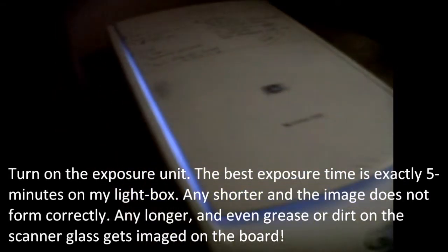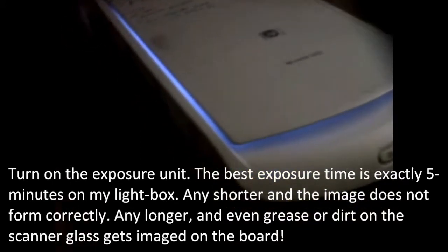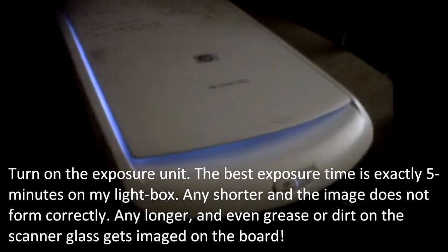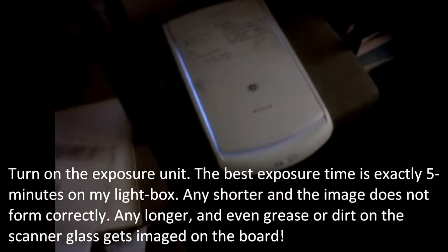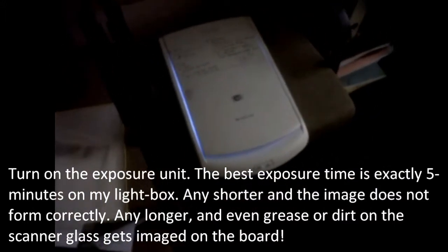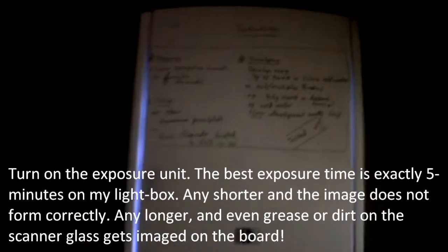Step 6: expose the board. Turn the exposure unit on. The best exposure time is exactly 5 minutes on my light box. Any shorter and the image does not form correctly. Any longer and even grease or dirt on the scanner glass gets imaged on the board. I found the best exposure time by trial and error.